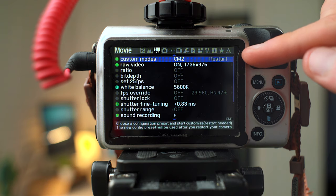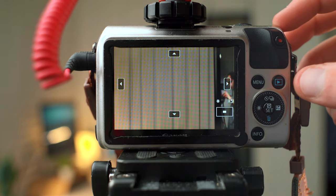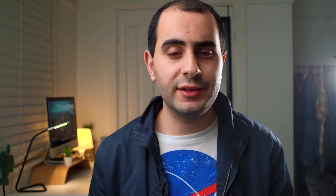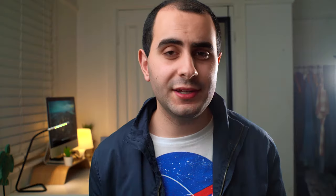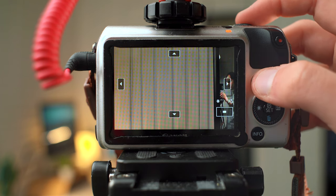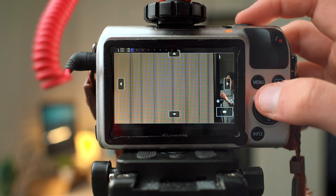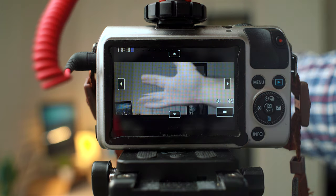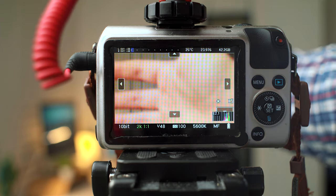The next mode is Custom Preset 2, set to 2.5K RAW video mode. I absolutely love this mode — it's great for short films, travel videos, B-roll. You get really clean footage, everything looks sharp and detailed, and it's got to be one of my favorite modes on the Canon EOS M RAW. I've set it to 2.35:1 aspect ratio, continuous RAW at 2.5K. If you want 16:9, that's always an option at 2.2K RAW where it's continuous. Down towards the bottom you can see SD Overclock — I've set that to 160MHz, which I think is the sweet spot.